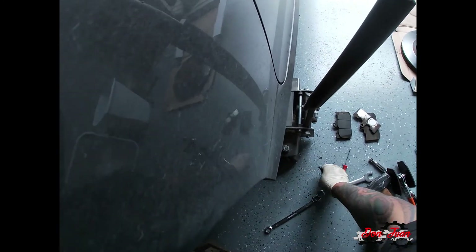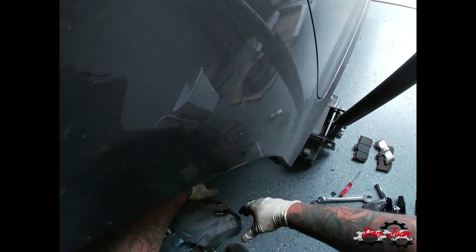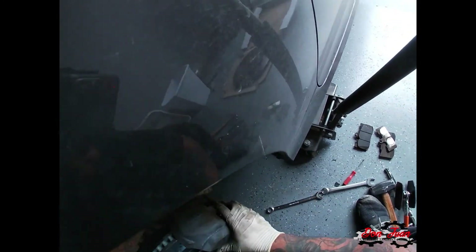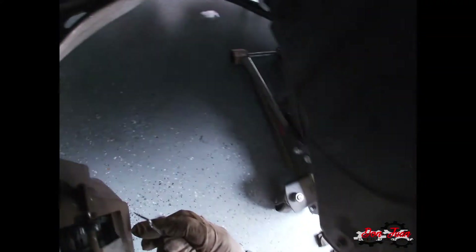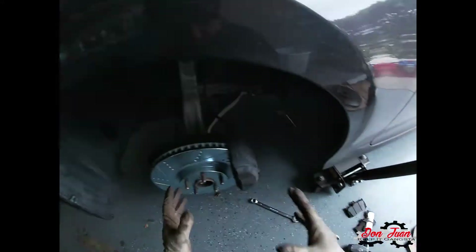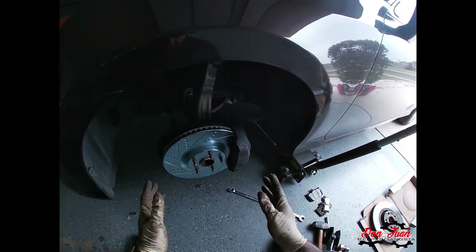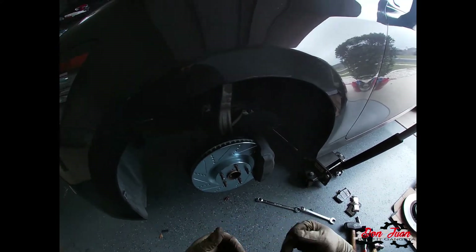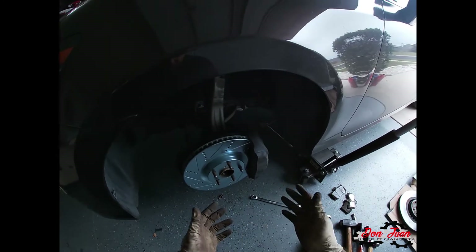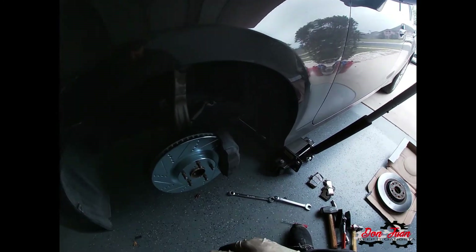Now take the clip — on this car it only goes one way — and take the pin. Push the clip in with one hand as you slide the pin through. Take that little cotter pin and make sure it's not in the way of anything, and that is it — new rotor, new pads installed. Put the tires back on and then break the brakes in. R1 Concepts states — like most manufacturers — you go to 20–30 mph and slam on your brakes a couple times, then 40 mph and slam on your brakes. After that it should be seated and you can drive it normally.